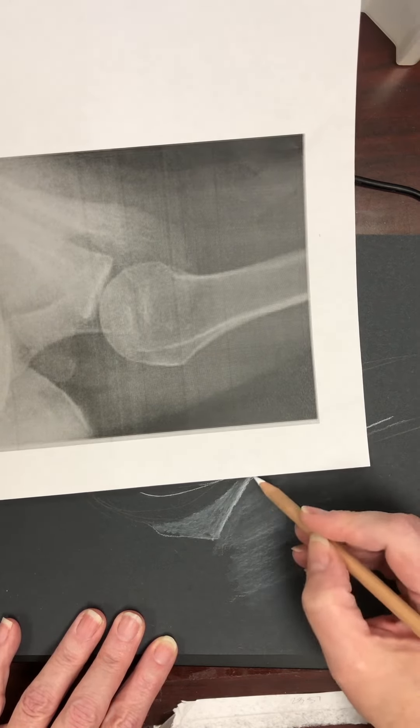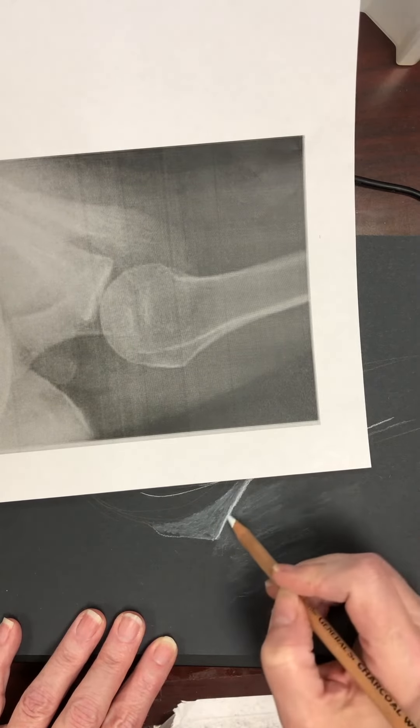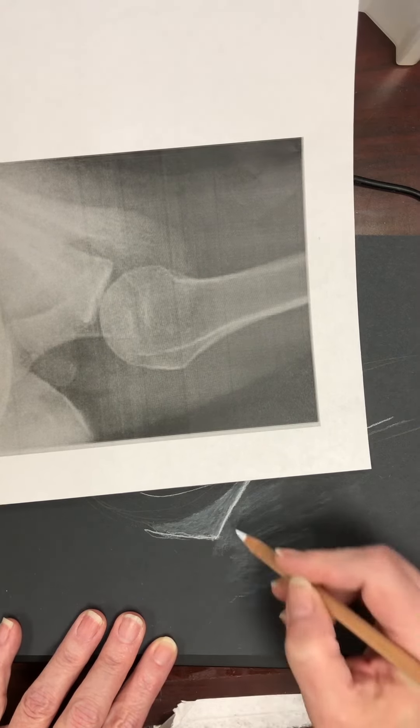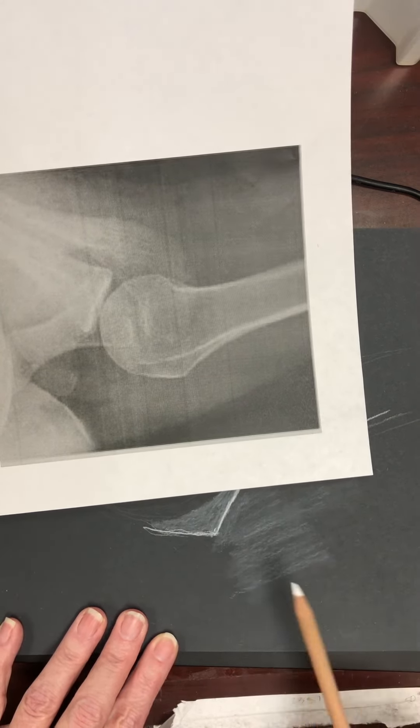This is just showing how you're going to be applying white onto the black paper the way that you should.